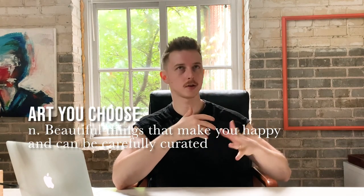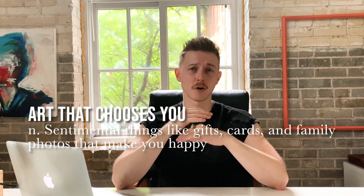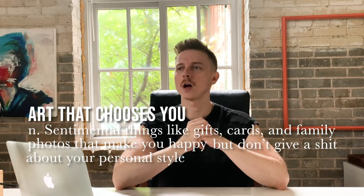First, let's talk about the way we choose art for our space. I tend to think of this as two categories: the art that you choose for your home, and the art that chooses you. Meaning, if you're a parent and your child draws a picture, or for me, if I get a really beautiful note that someone has written to me — those would be nice to display in my house. It becomes a little tricky because those are not the kinds of things you see in magazines or in home decor stores, because that would be weird and personal.